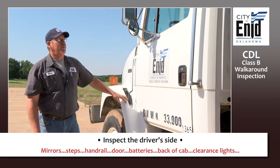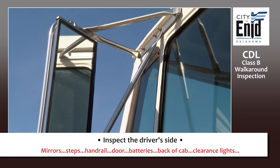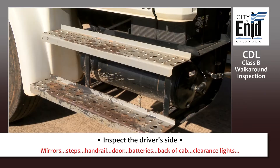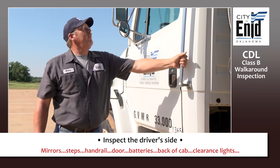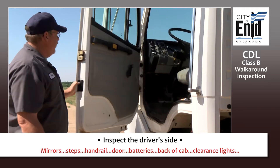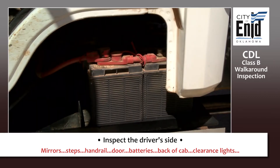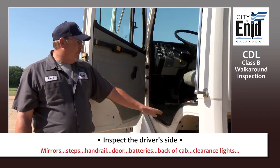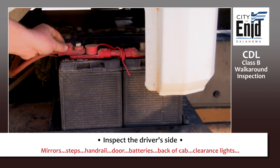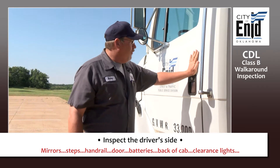Now continue with the driver's side of the vehicle. Check your mirrors — make sure they're securely attached to your vehicle, clean, and you can see out of them. Check your steps to make sure they're securely mounted to the vehicle, as well as your handrail. Open your door — make sure it opens and closes. While here, you have a view of your batteries: check your battery cables for no exposed wires, not frayed, and securely attached to your battery. Inspect your battery for leaks and corrosion — none of that should be present. Make sure your door closes properly.